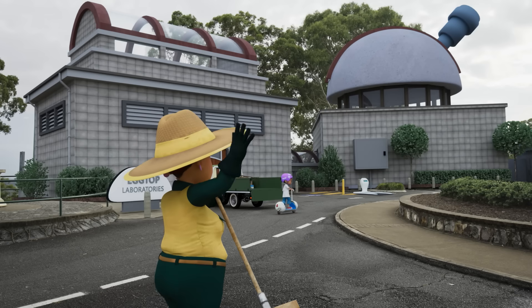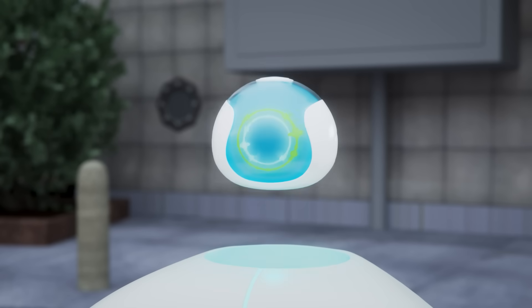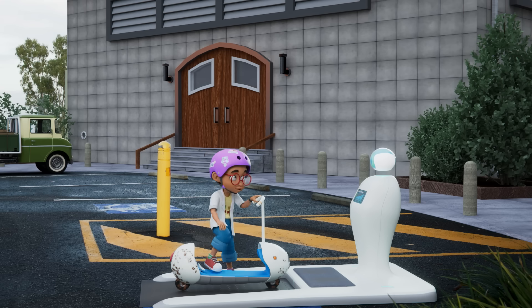Hi, Sally. Good afternoon, Anna. Afternoon, Derek. Wow, you went through a few puddles on your way here from school. Nothing a good clean won't fix.